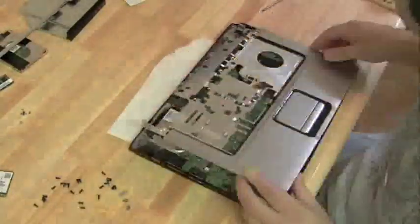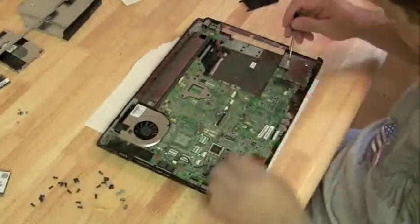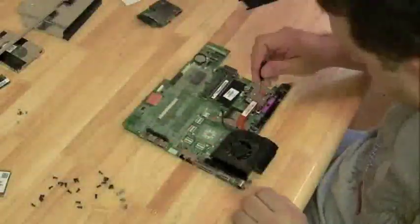Definitely watch the first video to see about that. There's the motherboard. Just look for all the screws with the white arrows next to them — that should give you enough indication of what screws to take out of the motherboard.